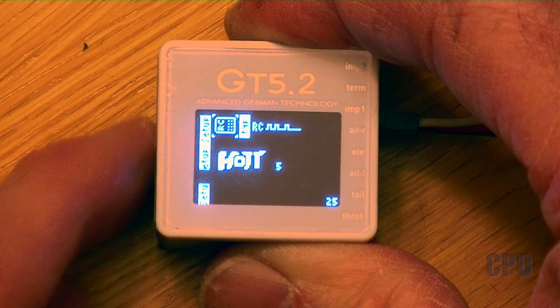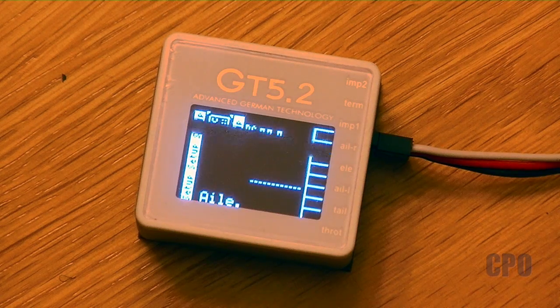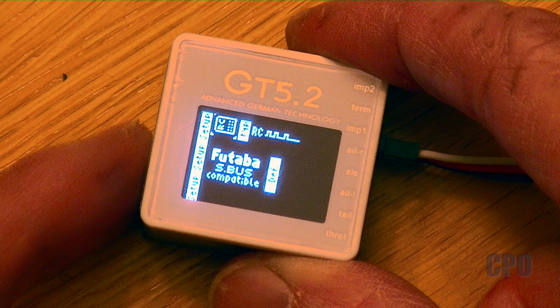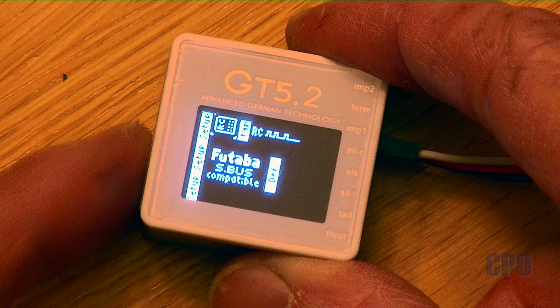Once you're in SBUS, you have two choices: use the default, or program your own configuration by moving the sticks for the different channels it asks you for — aileron, elevator, rudder, etc. I decided to use the default Futaba channel order, so I set my receiver so that channel 1 is aileron, channel 2 is elevator, channel 3 is throttle, channel 4 is rudder, channel 5 is my gyro setting for the swash, channel 6 is pitch, and channel 7 is the gyro setting for the tail. That's the standard Futaba order. A little bit later in this video I'll show you my basic transmitter setup so you can see how I have those channels arranged in the Taranis.